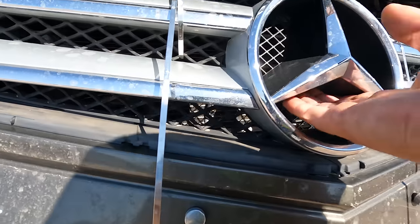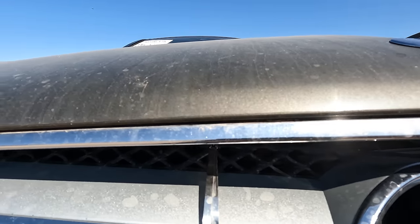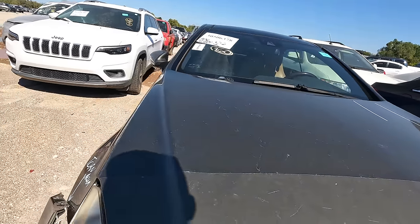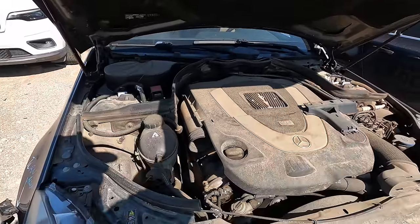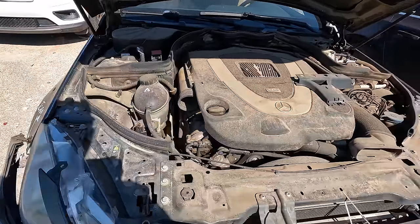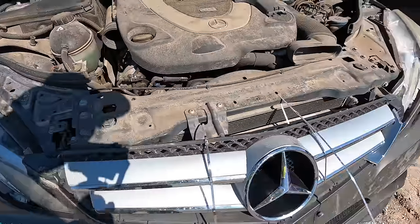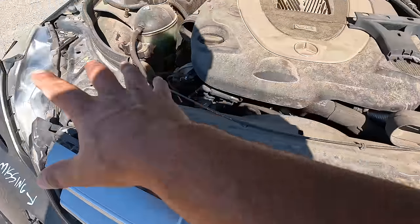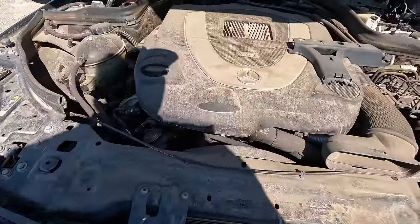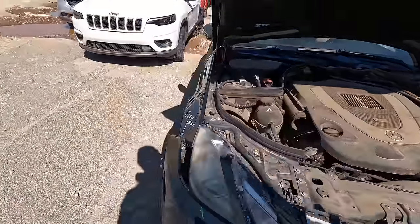Let's see if the hood opens — I'm curious how bad the damage is underneath. Okay, no — even the headlight is still intact on this side. The core support still looks good. This car is sitting at $1,500 right now. I don't know the mileage but it's listed as a run-and-drive. I think the car looks sick — this is a good-looking ride.